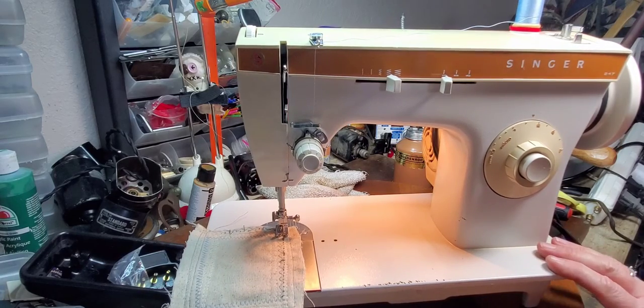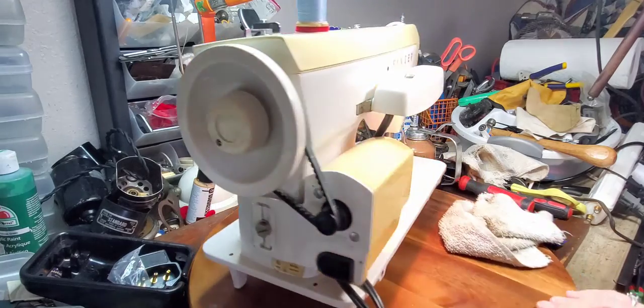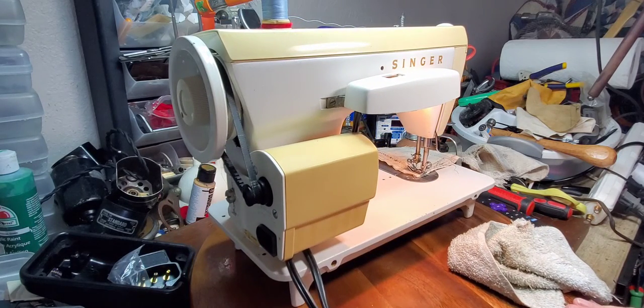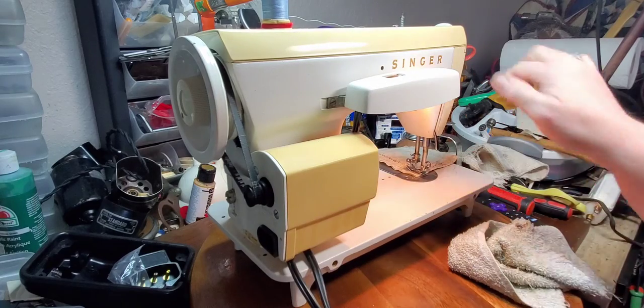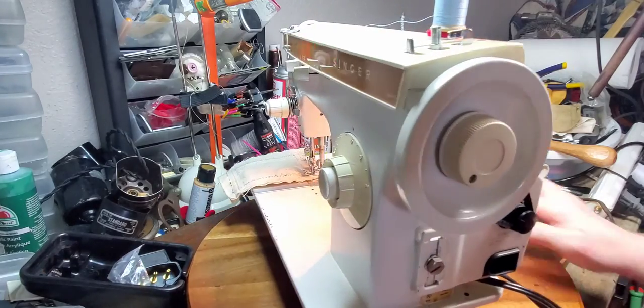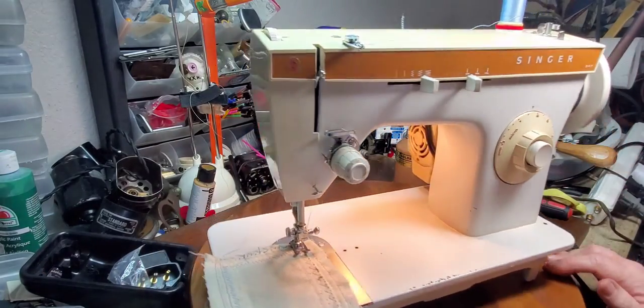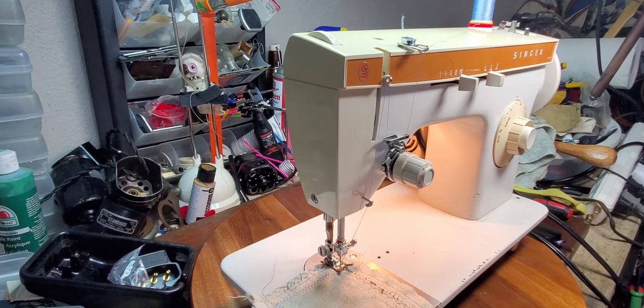The machine itself is metal. It does have plastic gears in it, and it looks like some of the gears had been replaced before the machine came to me. The machine has been completely cleaned, lubed, and all of the gears and everything in it are in great shape.